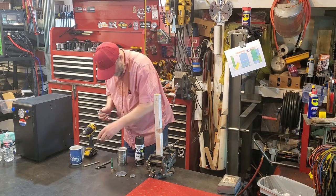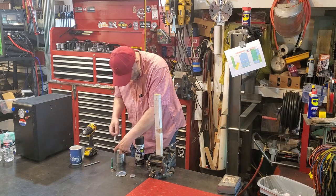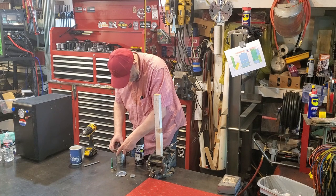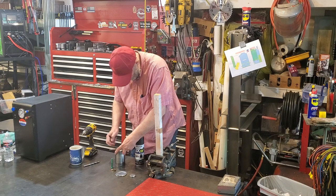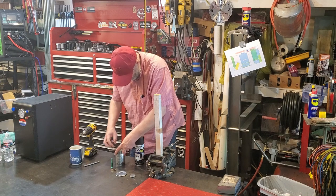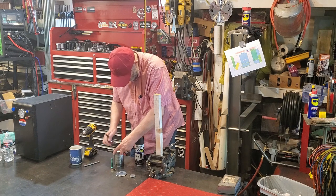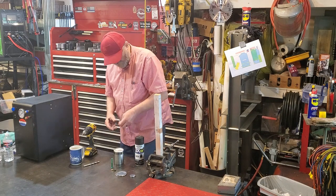First we need to find the center of this can. We do that with a center finder. If you're like me, your center finder doesn't really find the center — it's close, but you really have to mark it about six times and then use the center of those marks. I've got four different center finders and they all do that.